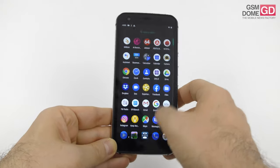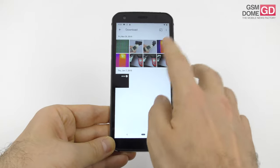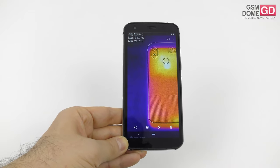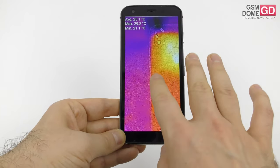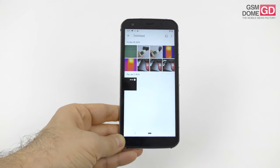We also did temperature tests. During benchmarks the phone reached 29.2 degrees Celsius, which is not bad. In games it got to 38 degrees Celsius — hotter, but only during gaming, and it's not a gaming phone. There was no noticeable overheating, so you're safe on that front.